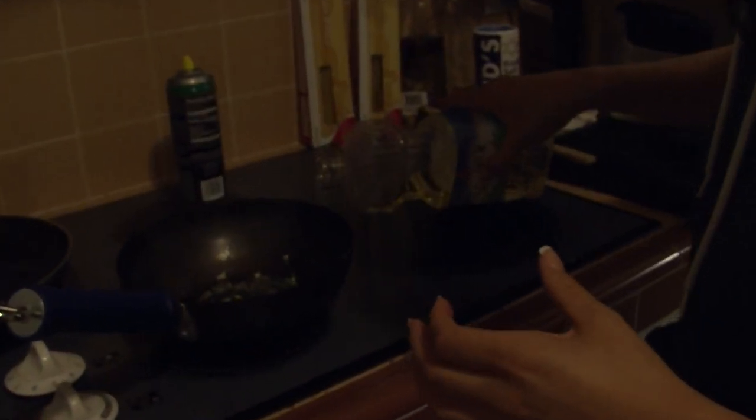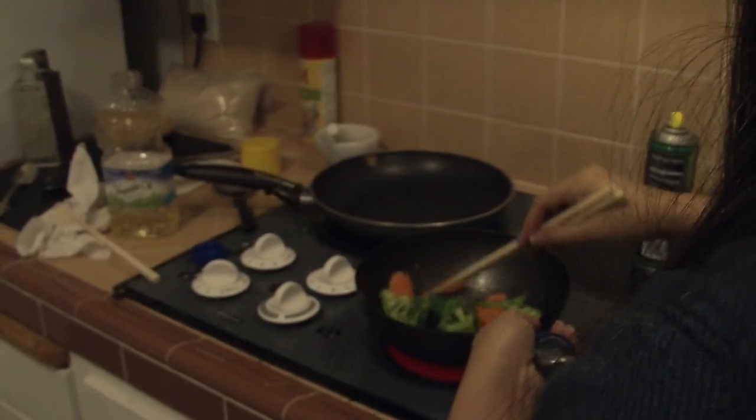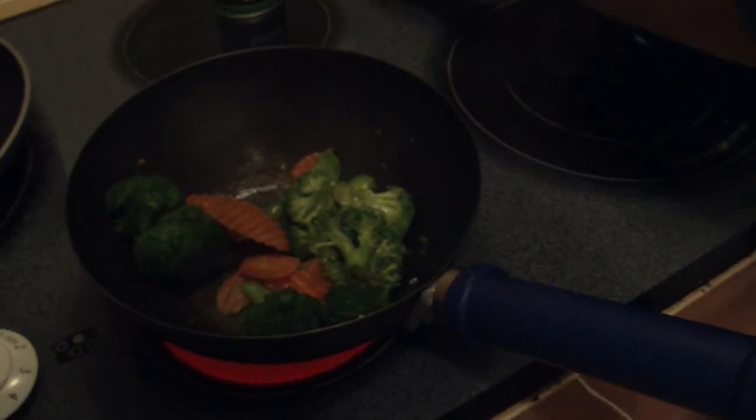Add a little more oil — just a little bit. If you happen to have some vegetables lying around, you should add those in too. Once you have your vegetables in, put the rice in.